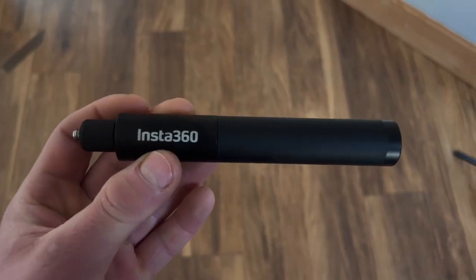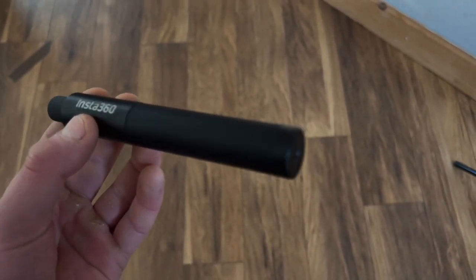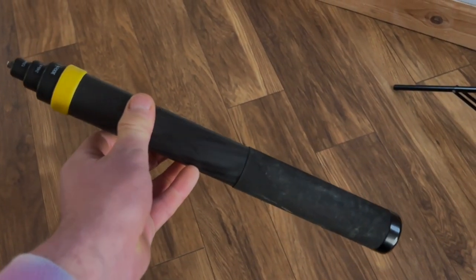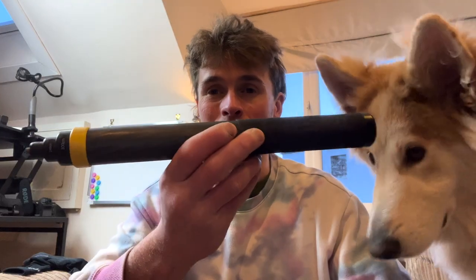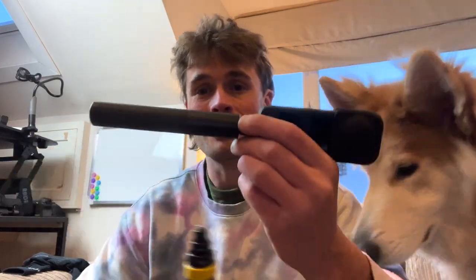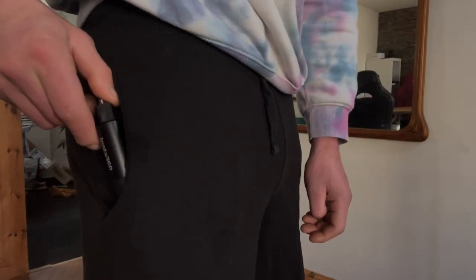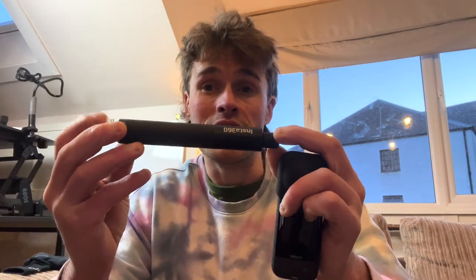The first feature I really like about this is the fact it's so small. It's about 14 centimeters long compared to one of the other bigger sticks that Insta360 have. Obviously this is a big 300 centimeter pole, but it's not very practical for everyday use. This is much more practical to fit into your pocket. So when you take it off the camera, the Insta360 camera goes straight in your pocket, and this can fit in the pocket as well — it's a nice size, it's not going to clutter up anything.